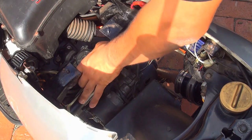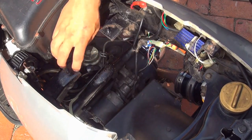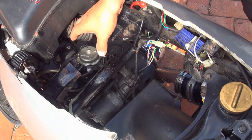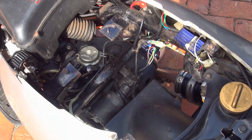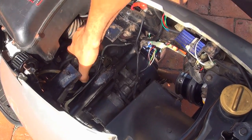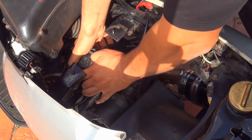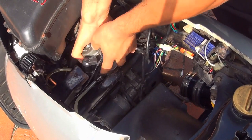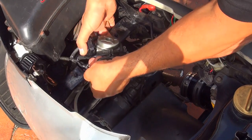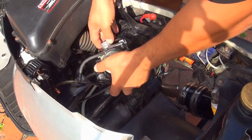Now you can wiggle the carburetor — turn it left and right. Do not pull straight back because you have the frame there. Wiggle and turn right. The carburetor will be lightly wiggling and the front manifold will let it go. Be careful with your hands because there are sharp places. This is the carburetor — on the left side is the fuel connection.